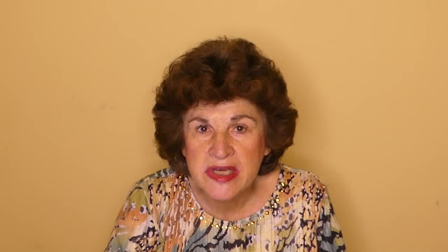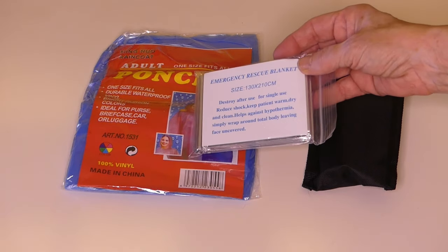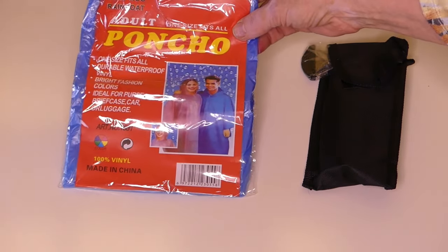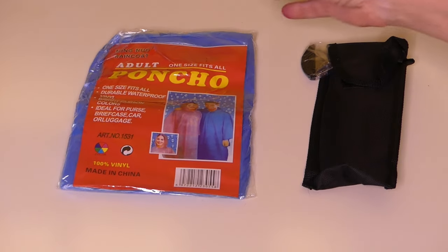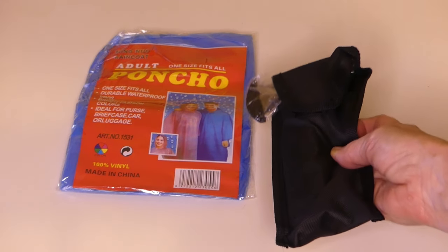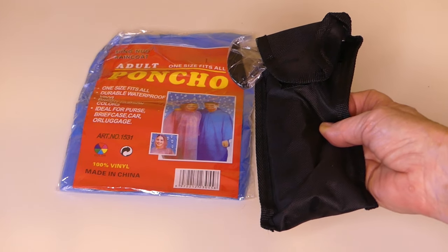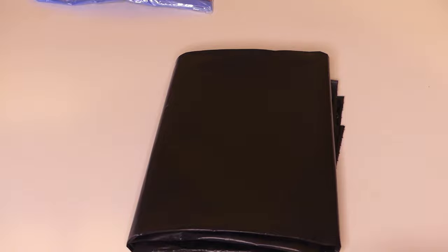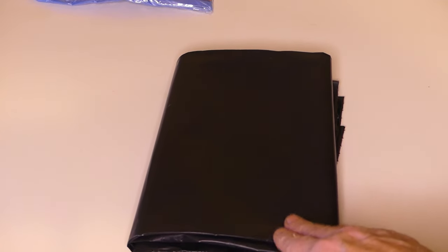Shelter is one of the first things you should consider in a survival situation. For shelter, we have an emergency rescue blanket and an adult rain poncho - pretty flimsy - and this axe tool, which could help craft a shelter. If there's room in the kit, I would suggest sticking in a heavy-duty contractor bag. That can be great for helping you make a shelter, keeping you warm, stuffing with leaves, or carrying things.